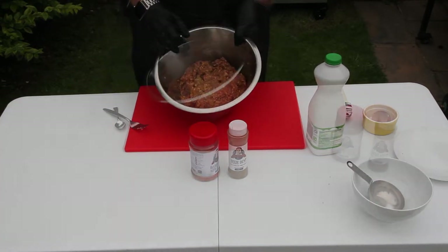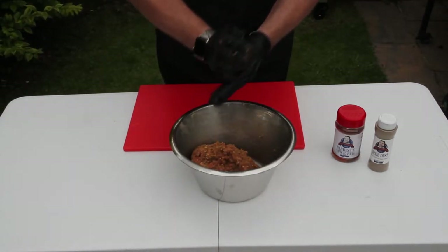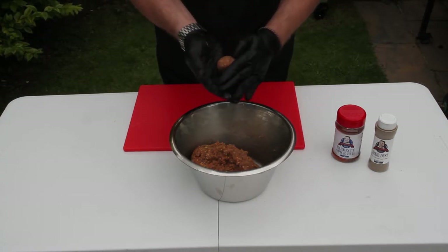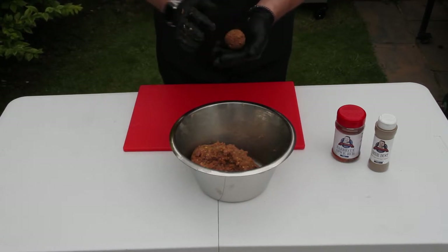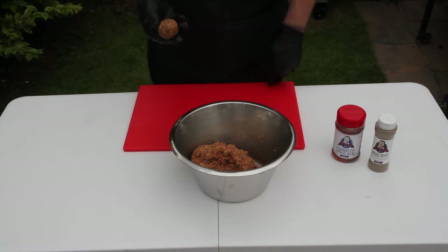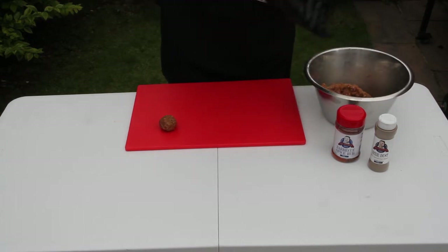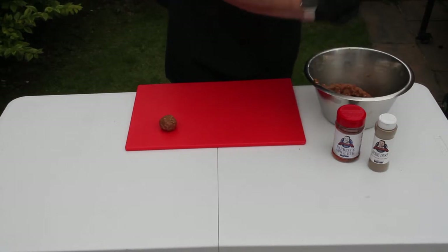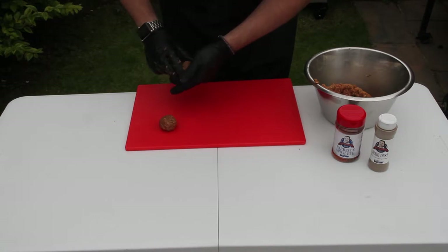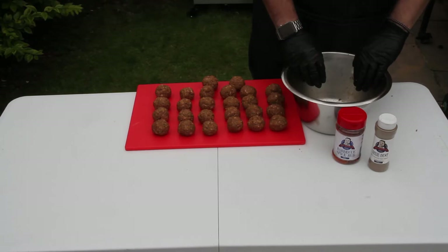When all the ingredients are completely and thoroughly mixed together, roll the mixture into balls. Ideally you want these a little smaller than a golf ball. Mine are perhaps a little on the large side today — I only got 24 out of my mixture, but you should get about 30 with this recipe.